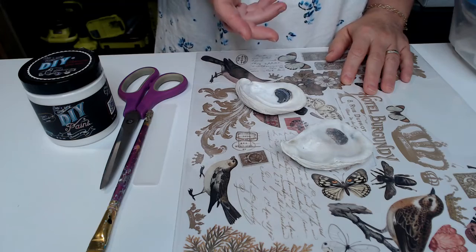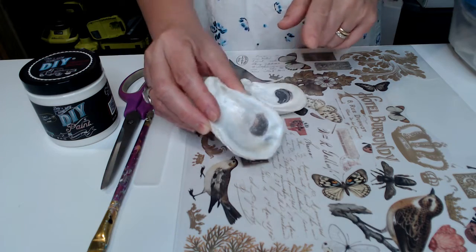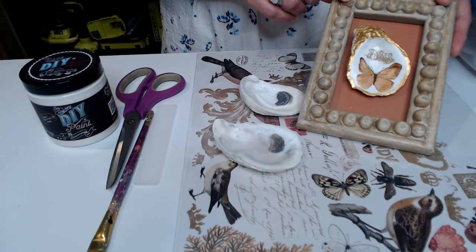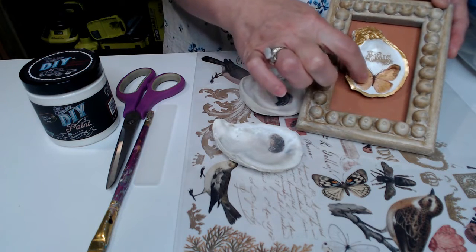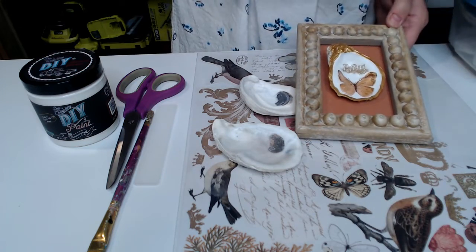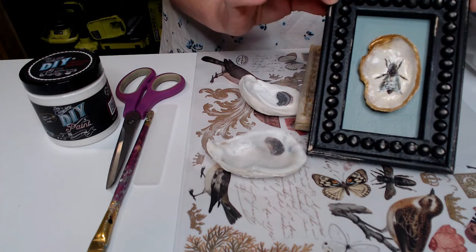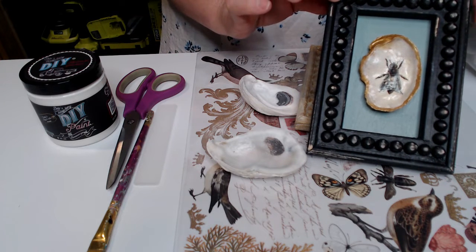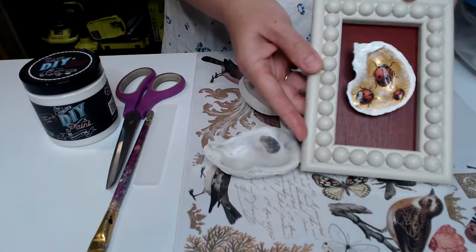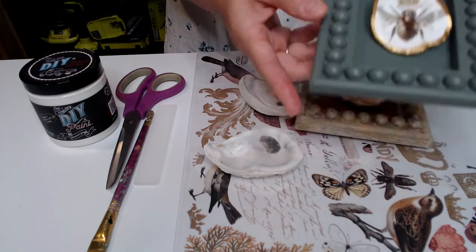Today I'm going to show you how to put transfers onto an oyster or seashell. These are the little framed oyster shells that I've made in the past and applied a transfer to, just to add detail and make them really fun. I created these by using a plain small canvas that I deconstructed, glued little half beads onto the frame, and then painted. They're pretty fun — just to show you a couple that I have made.